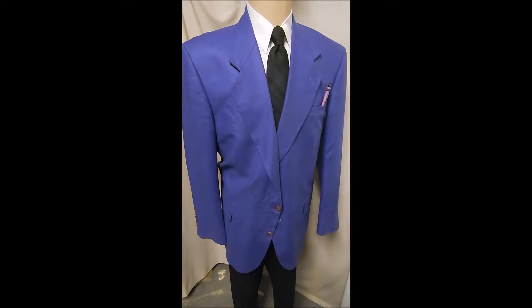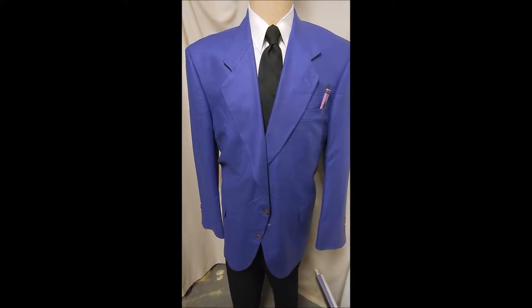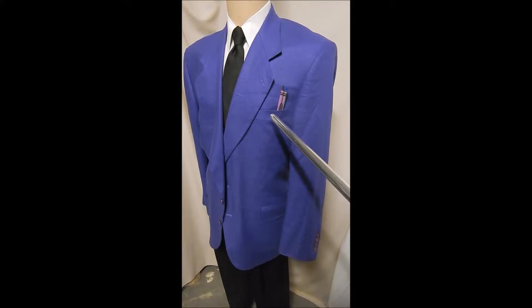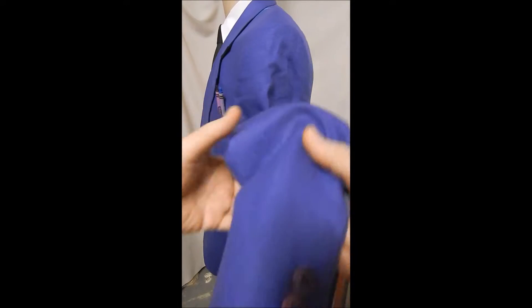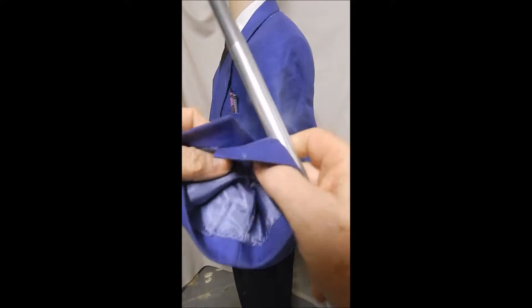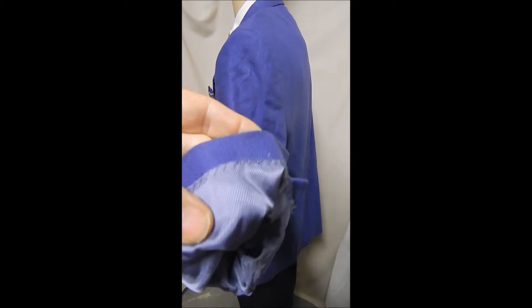This is an Oscar de la Renta in 100% silk and 100% purple. It's got the two button front flat pockets. Here are two shades of purple — we'll get closer to it. It's a wonderful fabric with matching buttons. Even the lining is purple and hand stitched in.